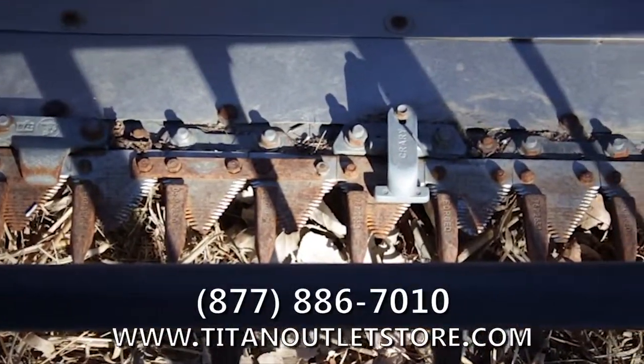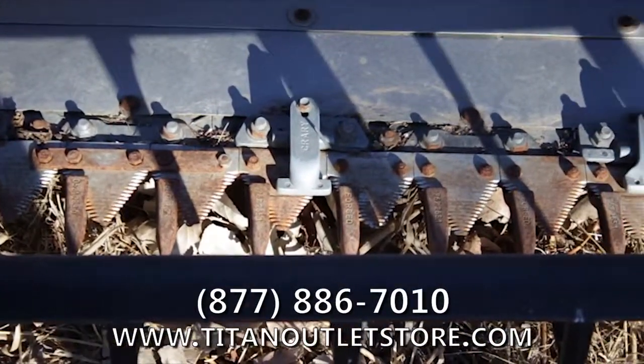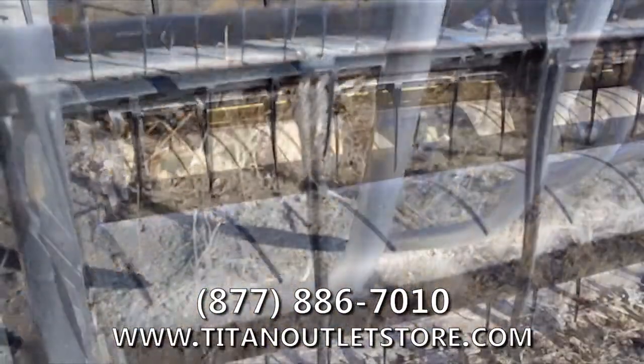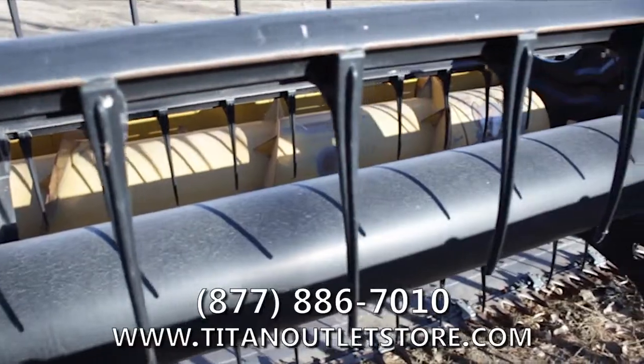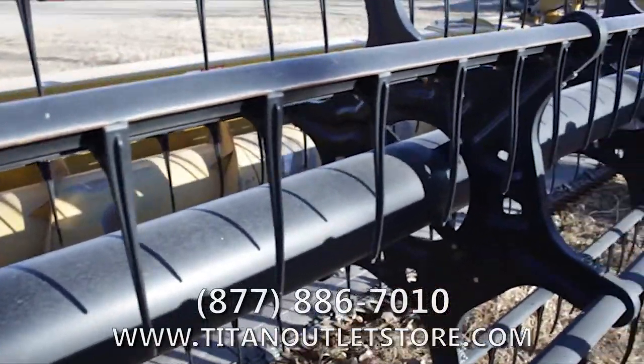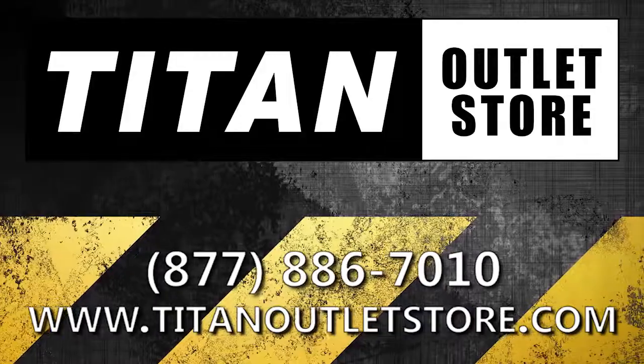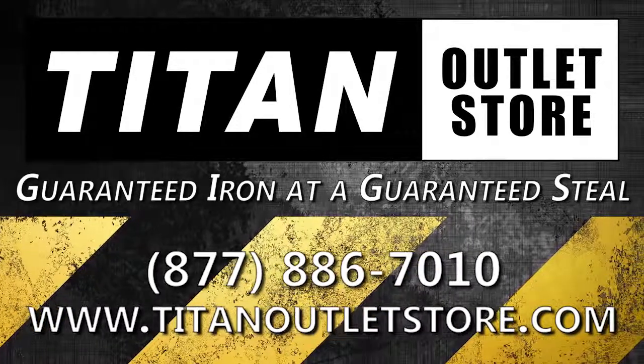If you are interested in this Lexion F540 Flex Header and would like more information on this or any other piece of equipment, give us a call at 877-886-7010 or stop by our website at TitanOutletStore.com. Titan Outlet Store — guaranteed iron at a guaranteed steel.